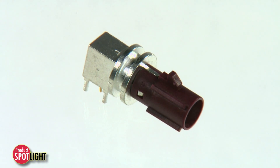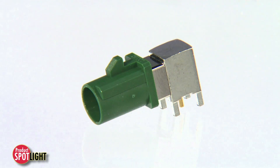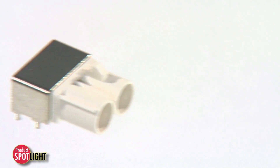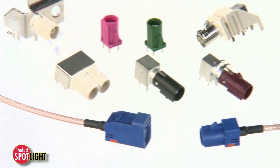Molex FACRA 2 connectors have solid brass bodies that prevent bending or breaking. Numerous keying options and color codes offer design flexibility and ease of reference to specific applications. Machined contact and stamped center contact versions are available.